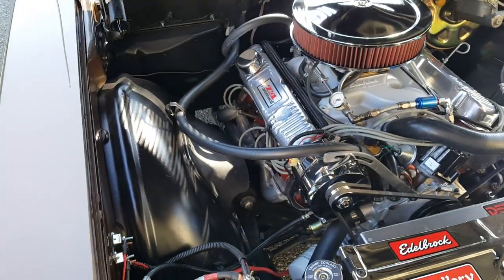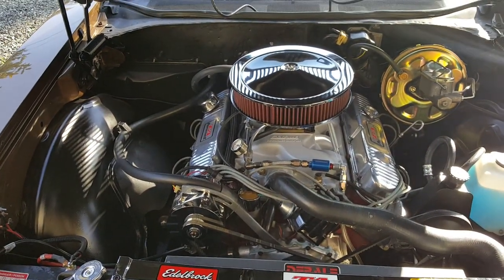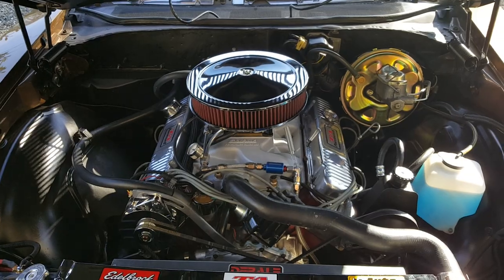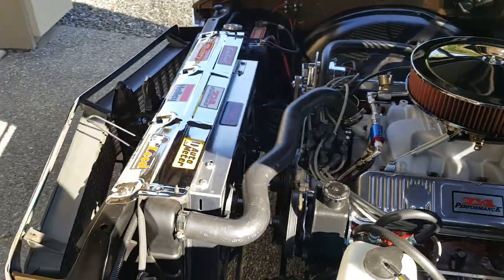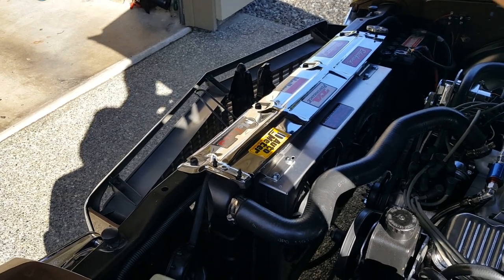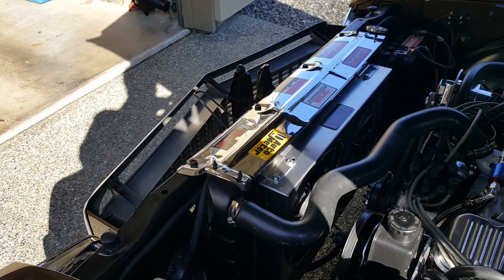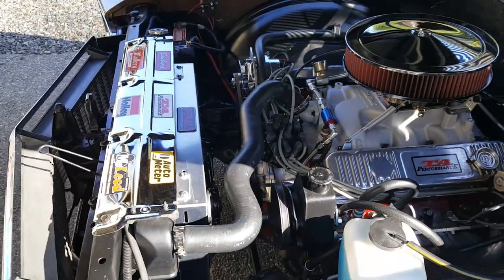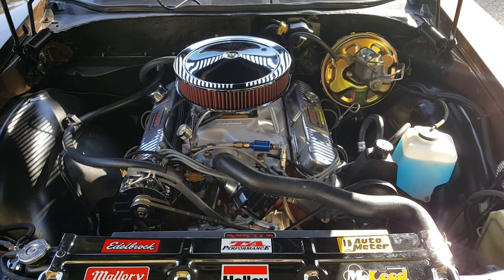It's got shorty headers going through 2.5 inch exhaust through Dynamax mufflers, and a 750 Holley. That's a Summit air cleaner. Converted it over to power brakes — that's an OPGI power brake unit. And I used the big block stock radiator, but I threw a couple of electric fans on there that I got from Summit. It seems to work really well. Really, really nice running, super strong engine. Very happy with it.